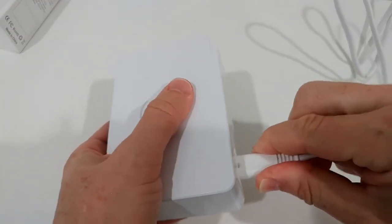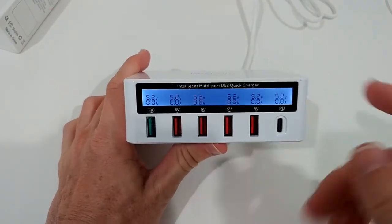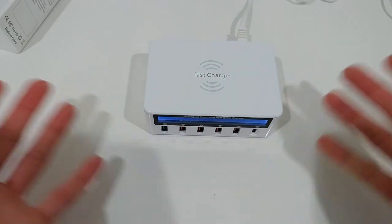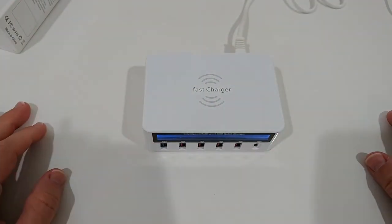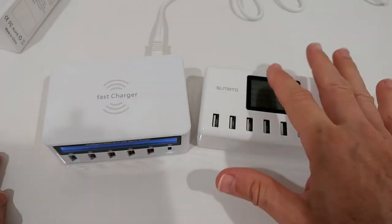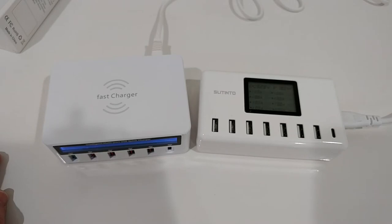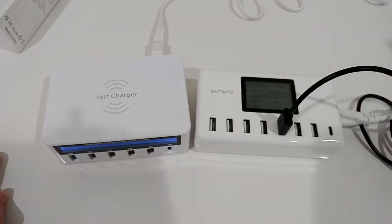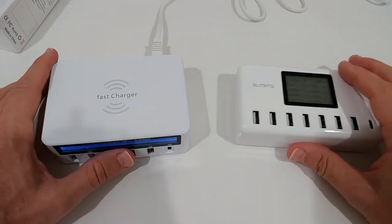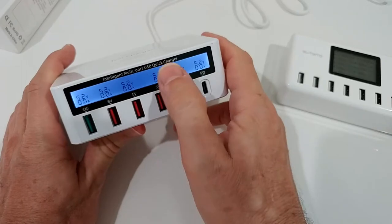Now let's plug it in and see the charging. One issue I found is that the display is really hard to read — you have to almost bend way down to see it. I have another very similar charging device here and its display is background-illuminated and easily visible. With this one you really have to bend down just to read it.